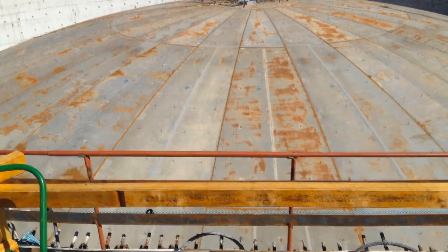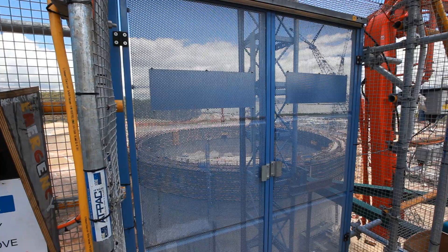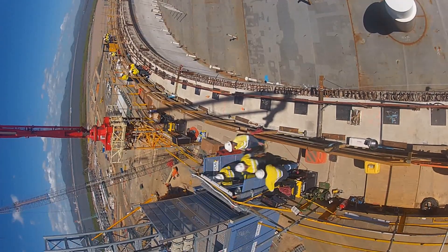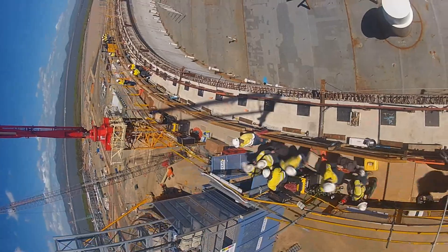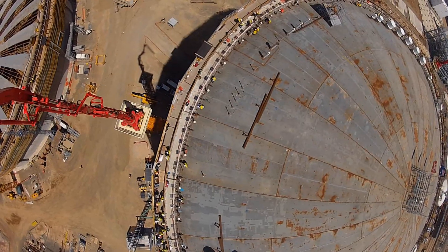Three hours later, we're ready to weld the roof into position. We'll have 24 welders all ready to go. The guys will hop down off the ring beam onto the roof and onto the compression ring, and we'll start to fit the roof. When it's fit, the signal will be given for the welders to start welding.